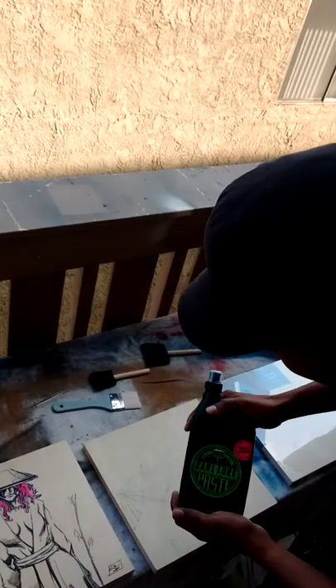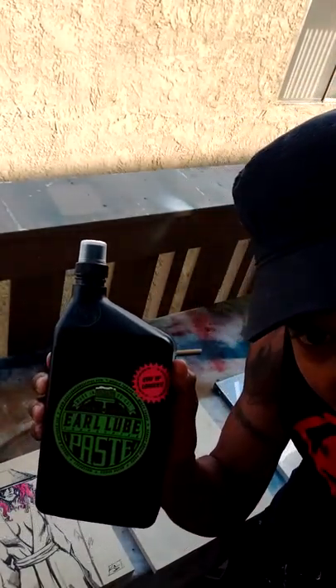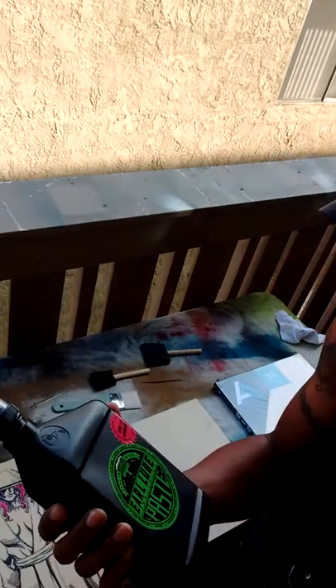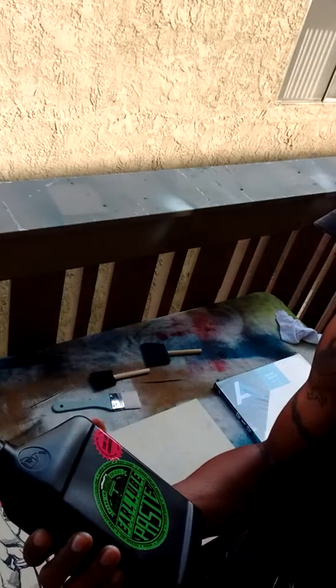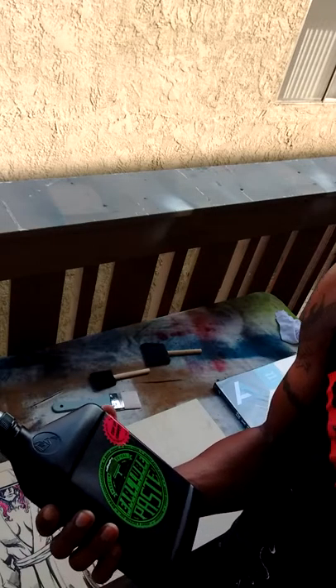Good afternoon everybody. Getting ready to work with this stuff I picked up at the art store. It's called Earl Lube Paste. This is a water-fast substance that you can use indoor or outdoor.